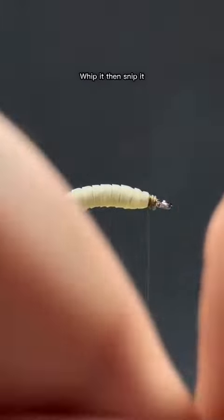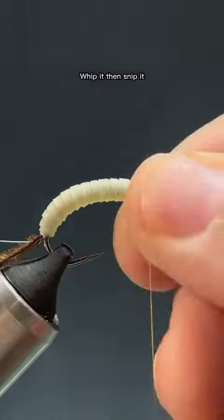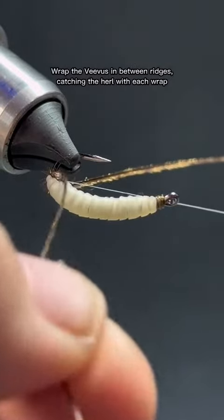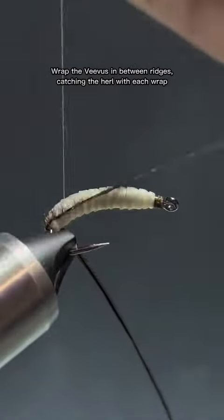Whip it, then snip it. Wrap the Vivas in between ridges, catching the hurl with each wrap.